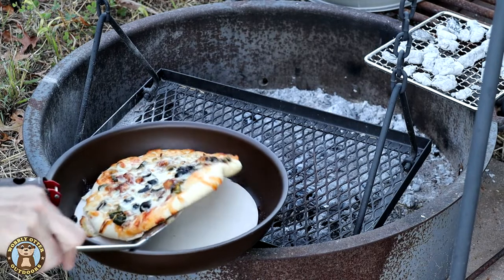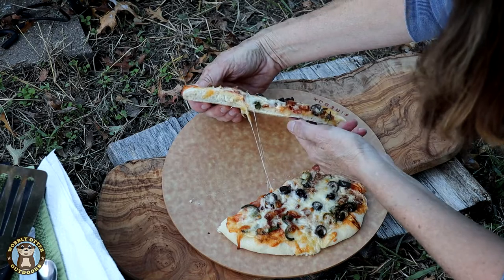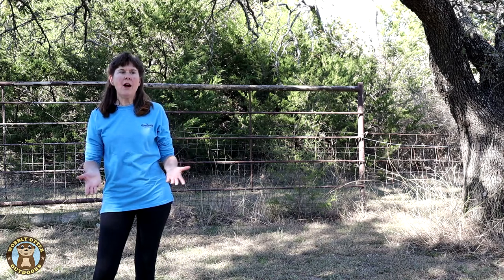Let's just say my first attempt at making pizza using this little oven method didn't go so well. I didn't plan properly. I used the swinging grill grate because I thought it would give me an option to raise or lower the pan from the fire. That turned out to be a bad idea.